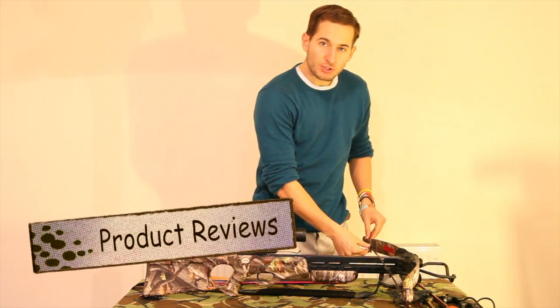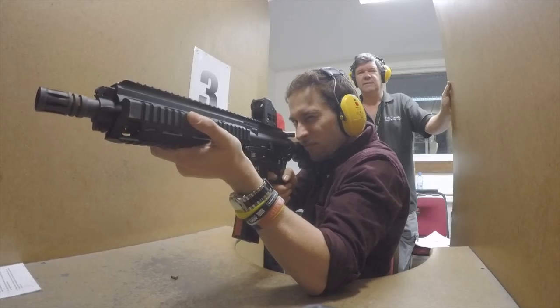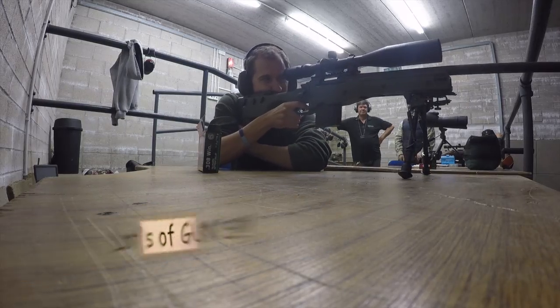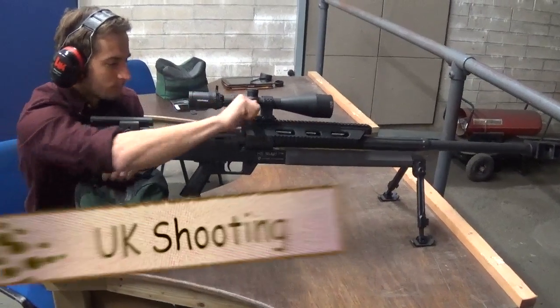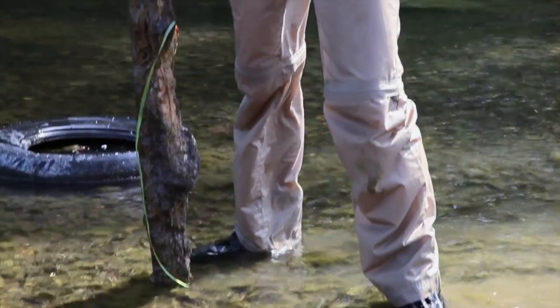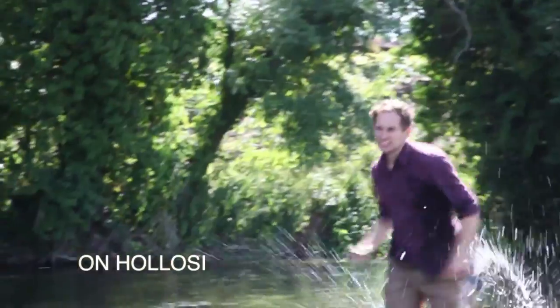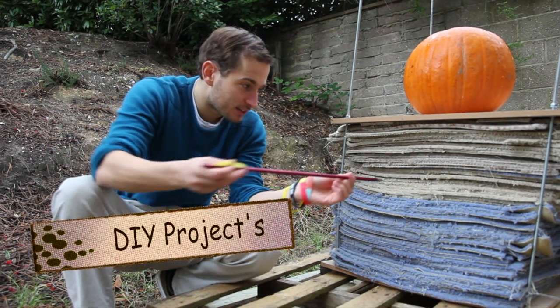All crossbow, 175 pound draw weight. This crossbow will shoot through pretty much anything — the arrows pass cleanly through.